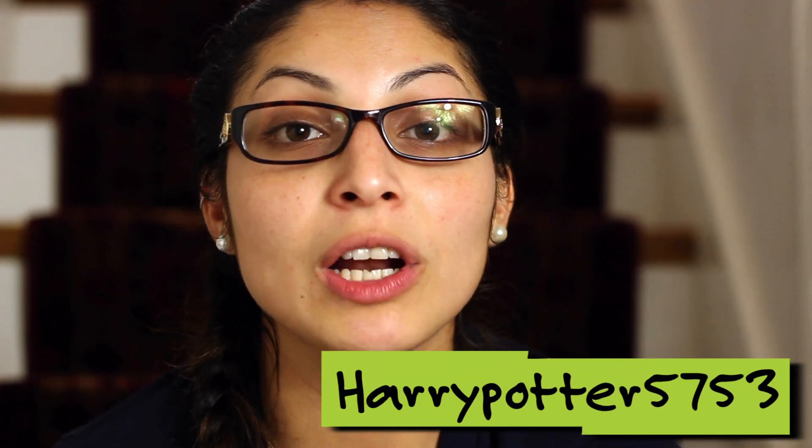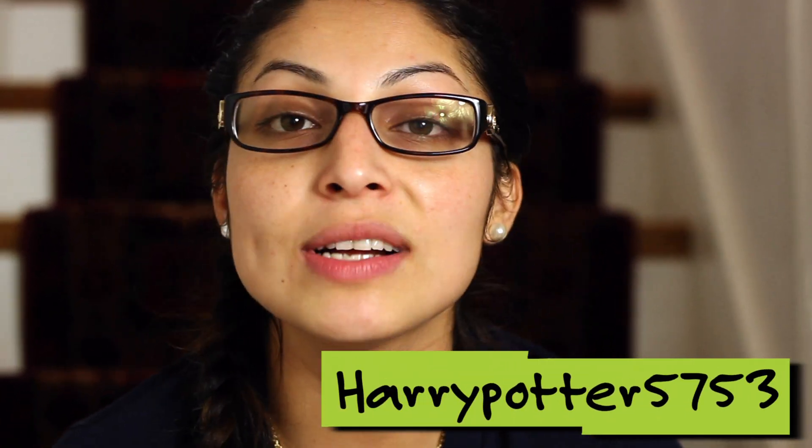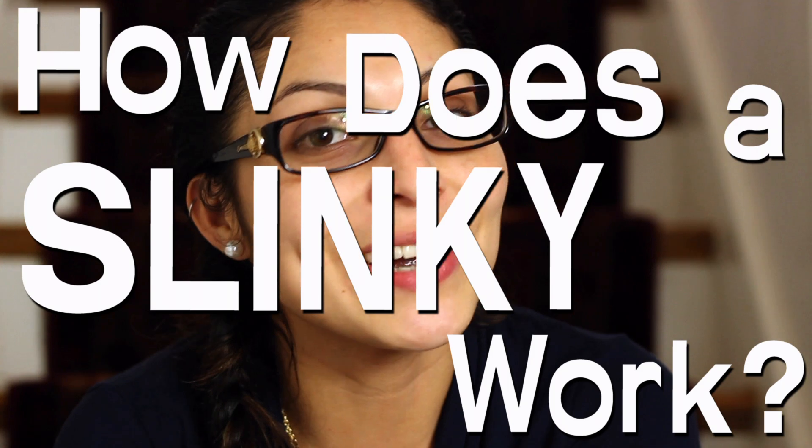Hi, I'm Daisy from Design Squad and we got a question from Harry Potter 5753 who wants to know how does a slinky work? Excellent question Harry Potter 5753. I love slinkies. They're so much fun when they walk down the stairs and they're so cute.